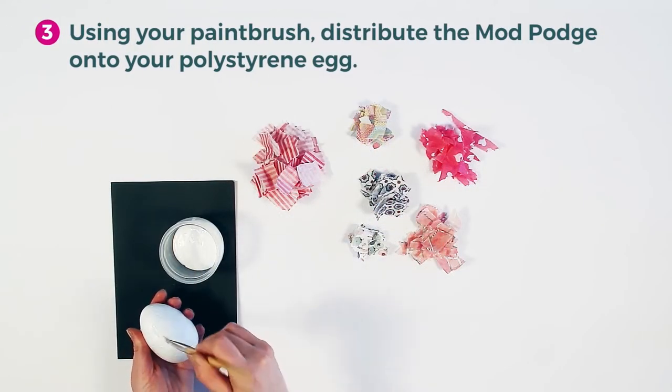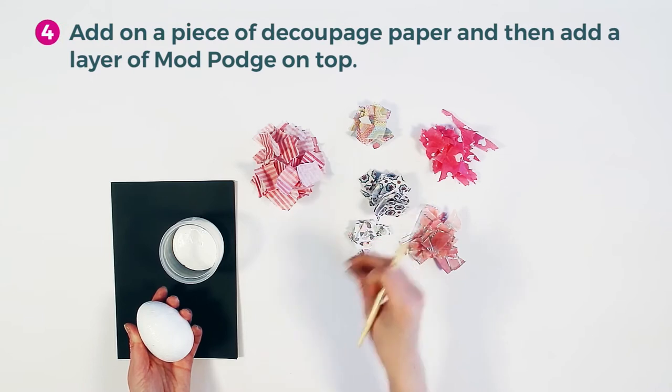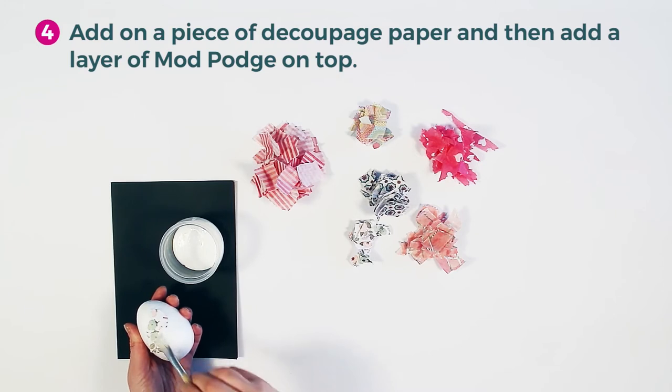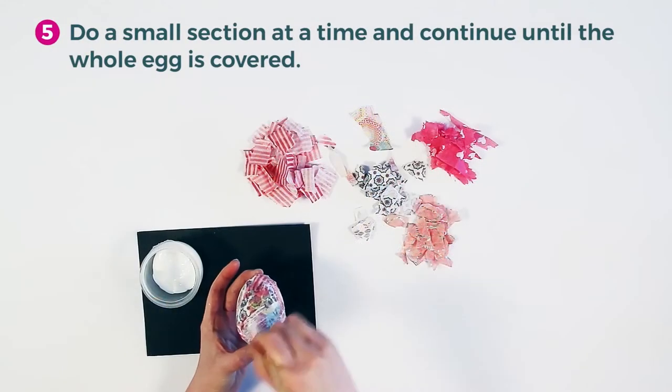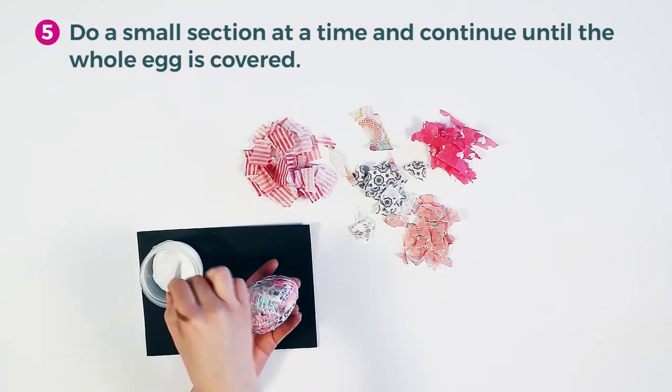Using your paintbrush, distribute the Mod Podge onto your polystyrene egg. Add on a piece of decoupage paper and then add another layer of Mod Podge on top. Do a small section at a time and continue until the whole egg is covered.